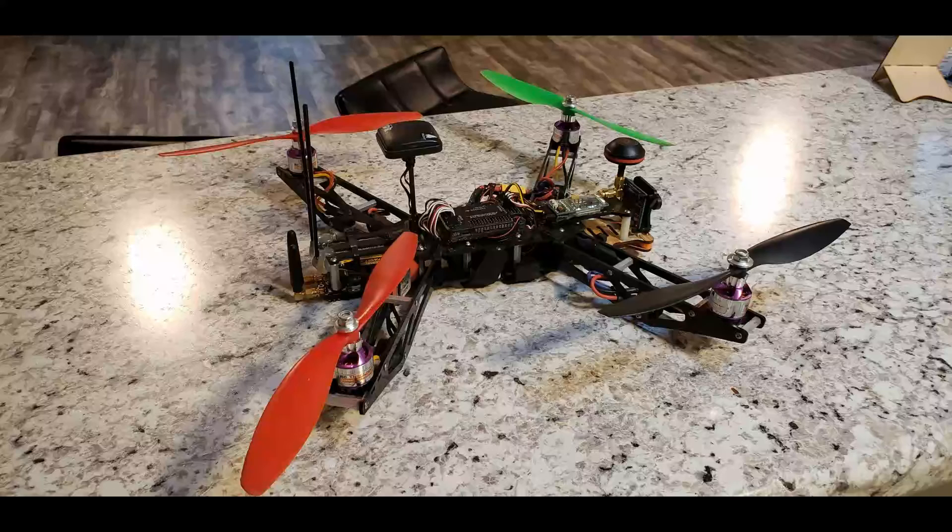This is about seven years old, going on seven years old now. It's my first build and one I love, so I've been going really, really gently.